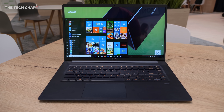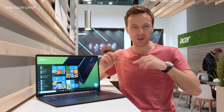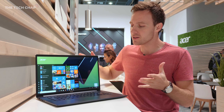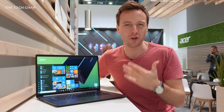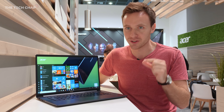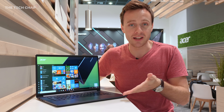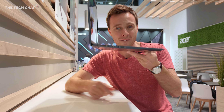Put this in your backpack, you're not going to feel it. I do actually prefer the Swift 5 over the super thin Swift 7, just because you get more power, better ports, a bigger screen — it's just more usable, less compromised. But this does hold the title of the world's lightest 15-inch laptop, under a kilogram, going up against the likes of the LG Gram.